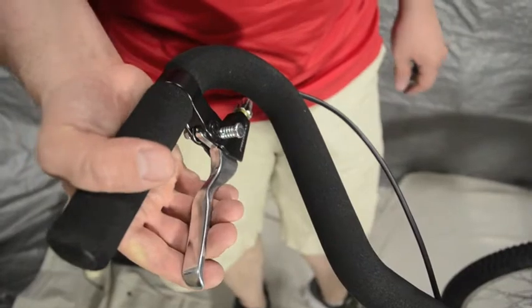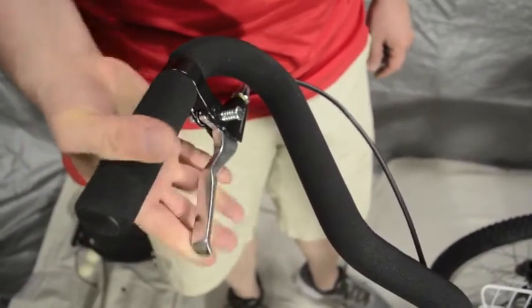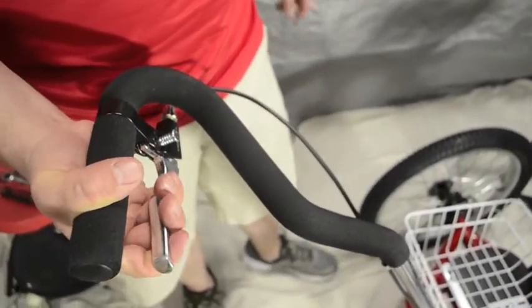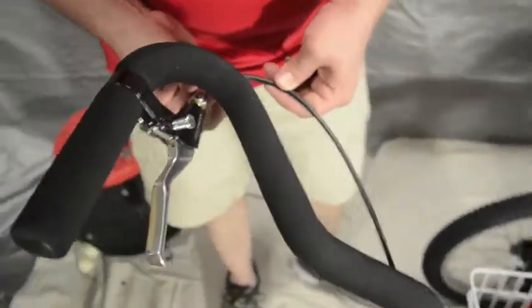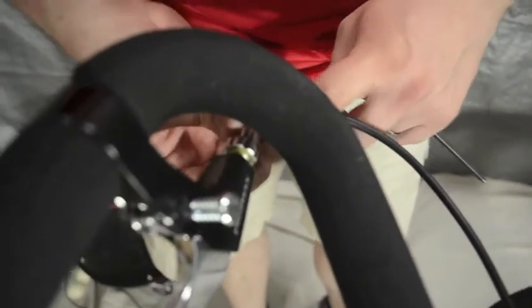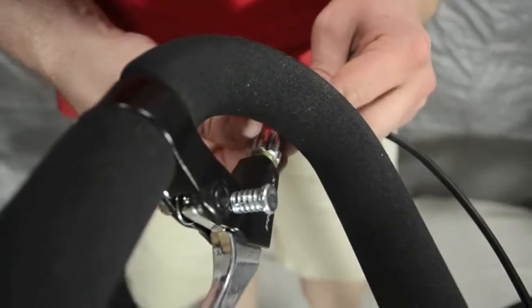The next step is to squeeze the brake 4, 5, 6 times and make sure all the slack comes out. You can see it barely squeezes, and that's the point. Because we come back to these ferrules — the reason we brought it out so far is that this is the minor adjustment on the brake, whereas the major adjustment was on the brake cable itself where I cinched that up with the bolt.